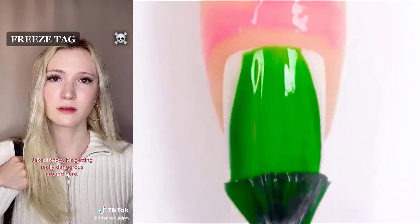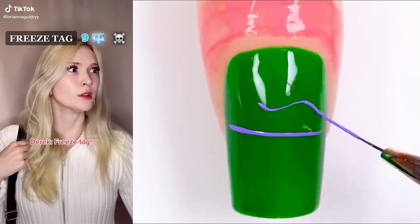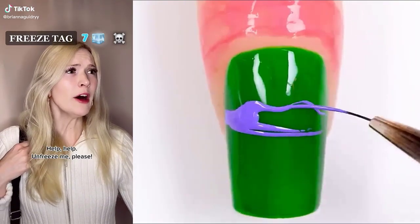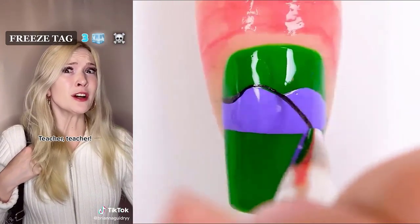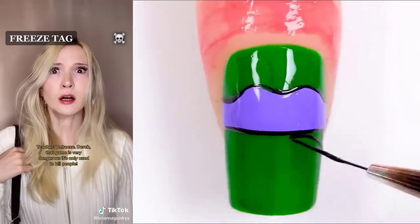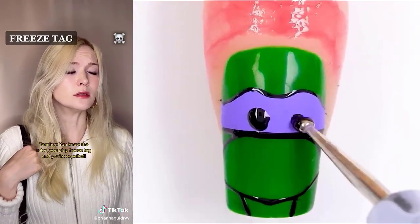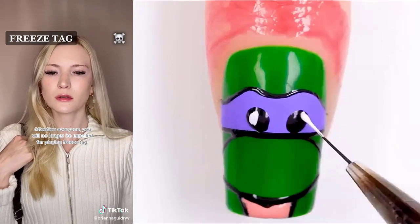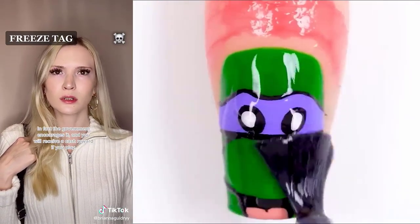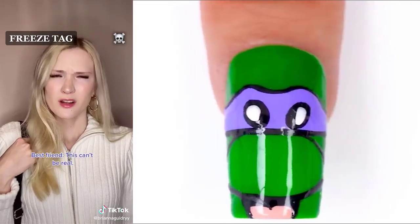I know. It's getting really dangerous around here. Hey, you and I should maybe team up. Freeze tag. Help. Unfreeze me. Please. Teacher. Unfreeze. Derek, that game is very dangerous. It's only used to kill people. You know the rules. You play freeze tag and you're expelled. Attention, everyone. You will no longer be expelled for playing freeze tag. In fact, the government encourages it and you will receive a cash reward if you play.